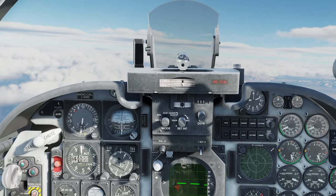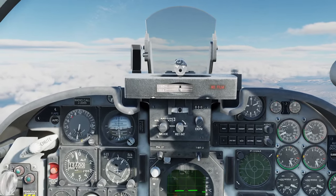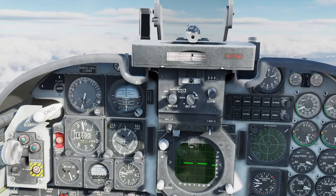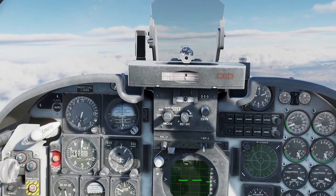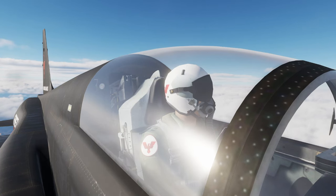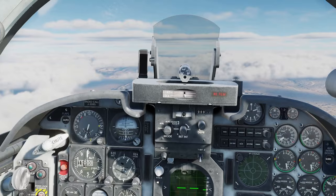300 knots, 15,000 feet. I'll fast-erect that AI so it's nice and level - you can see it erecting itself anyway, but fast erect just grabs it back. Zero on VSI, north, 15,000 at about one degree nose up, 310 knots. Move that power back to 85. Let's have a look outside - pretty cool, looking all right.